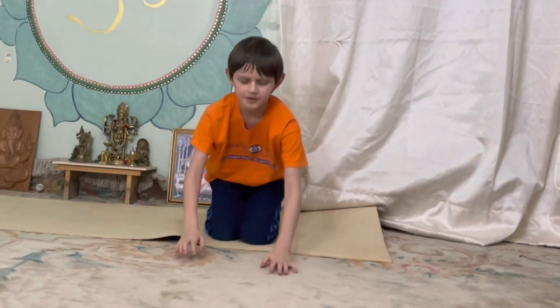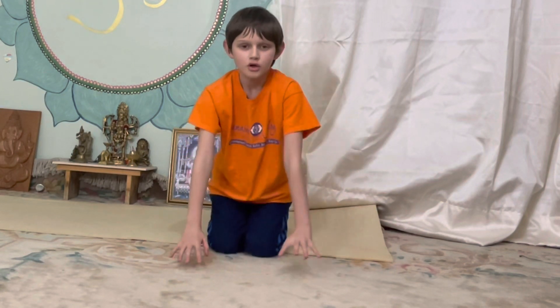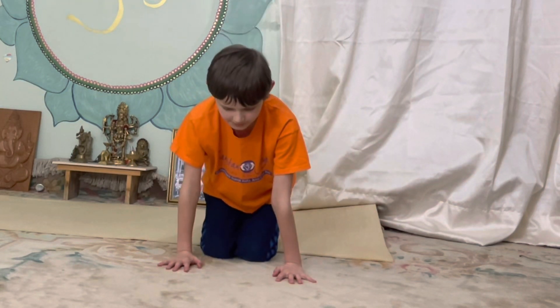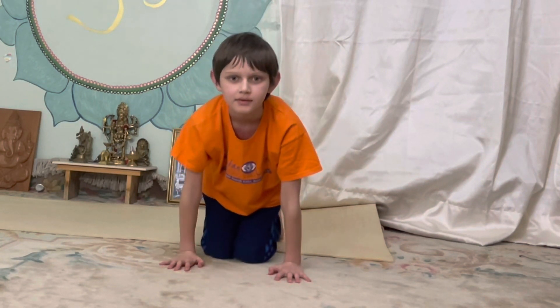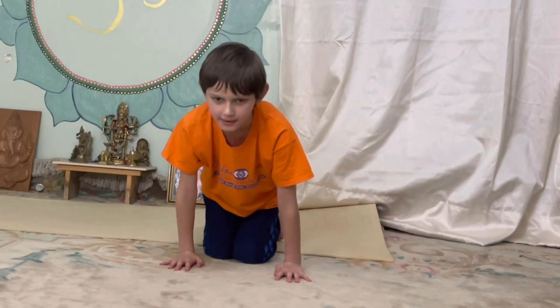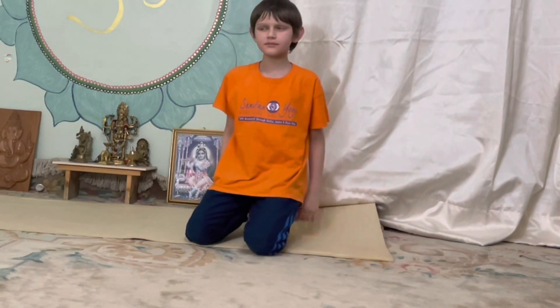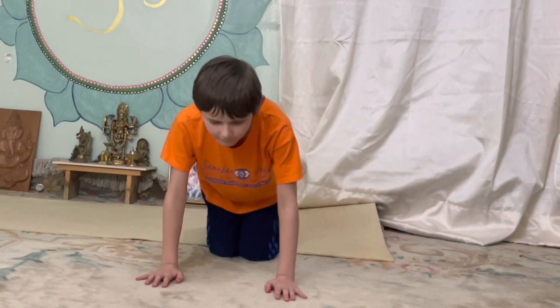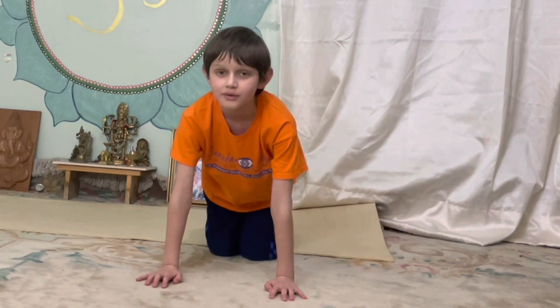Next we're going to do lion breath. You have to get into this position and roar like a lion. We're going to roar for four seconds — three, two, one.